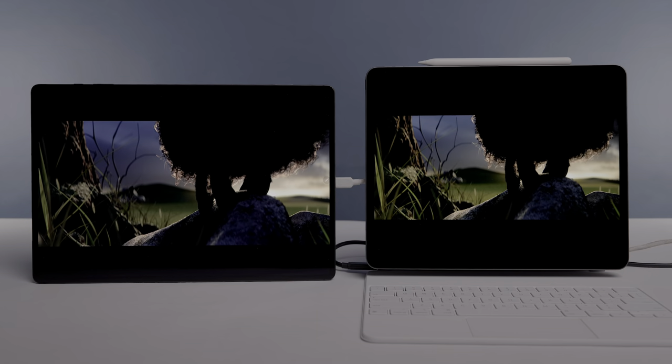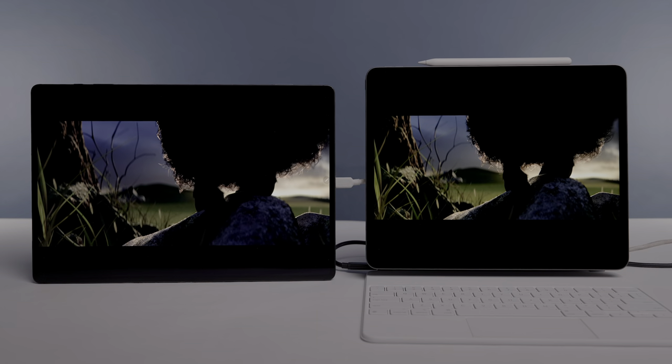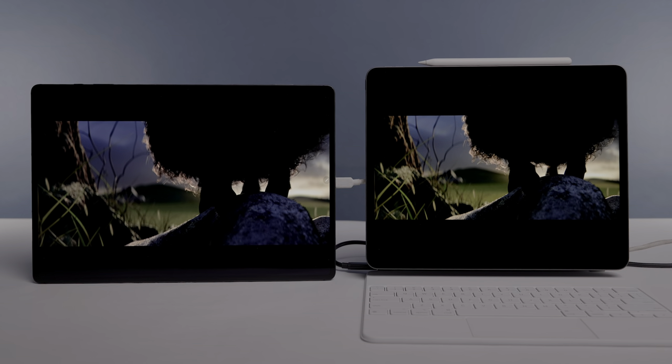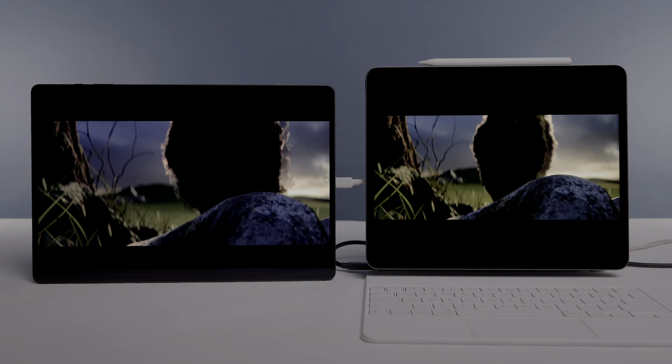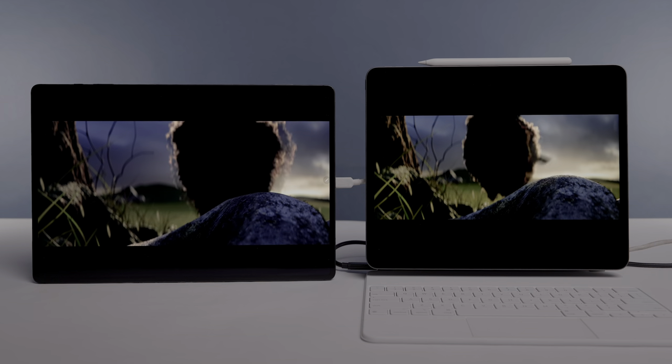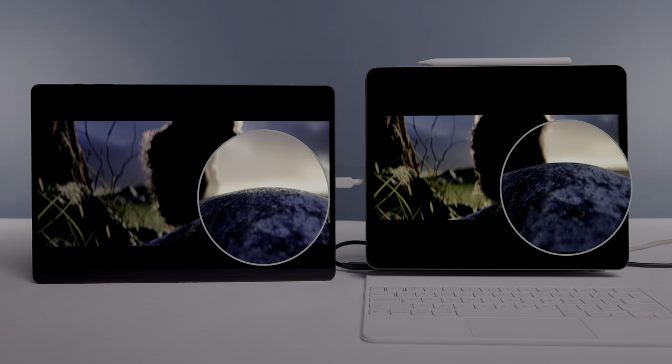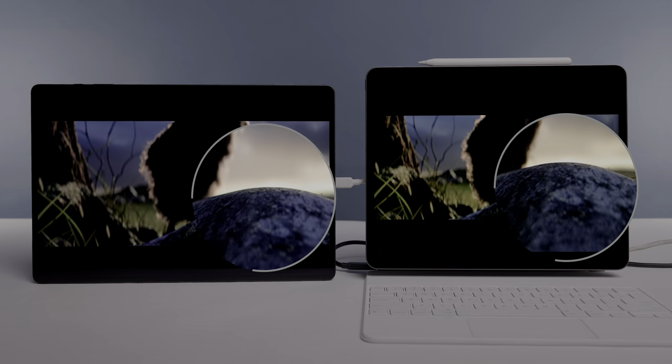This is another really great piece of HDR content I like to use for comparisons. The opening moment is great for comparing dynamic range and sharpness between these two tablet displays, and once again you can clearly see that the iPad Pro edges out the Tab S8 Ultra just a bit as far as dynamic range and sharpness.